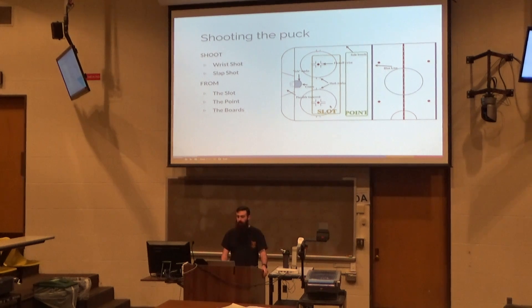The technical terms for shooting locations are point, slot, and along the boards. Along the boards makes sense — the rink has boards on it, you see them, they're around it. Those were the two terms I actually had to learn when I was growing up watching hockey: point and slot.